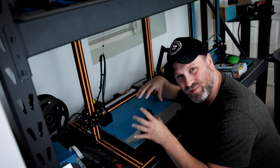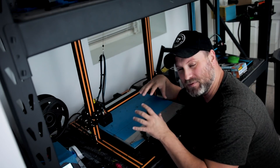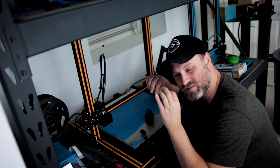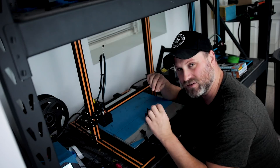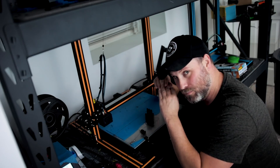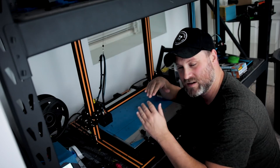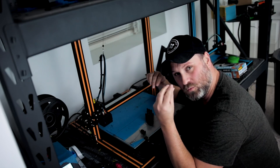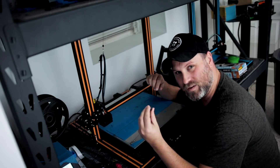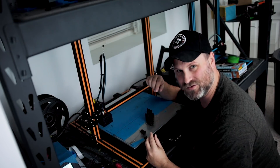I have another print failure on this machine. This happens to me on a few of my machines, and I honestly think there is a super simple cheap hack that I can do to fix this common issue that you can find across multiple different types of 3D printers. It all has to do with these stupid wheels that help level your print bed. Let's see if we can get this fixed.